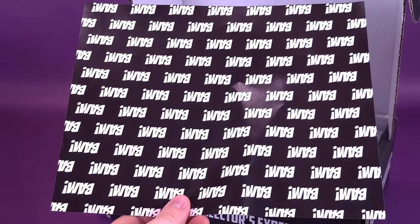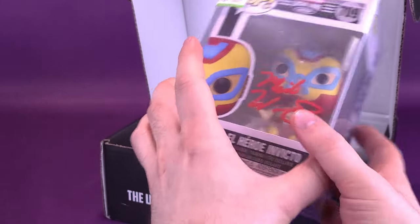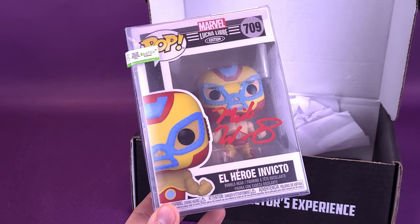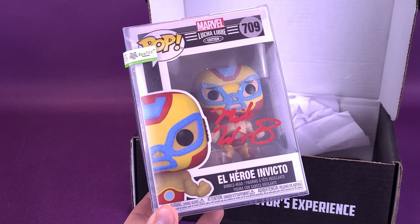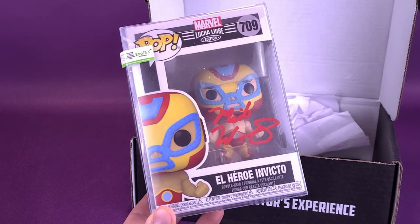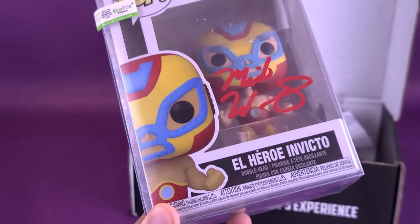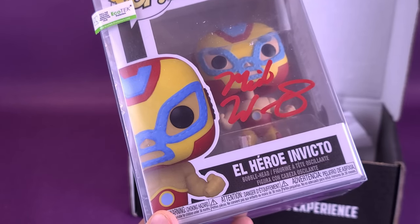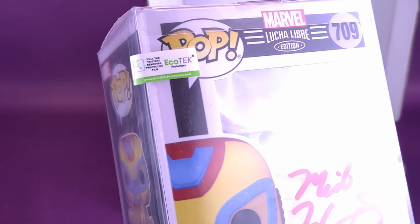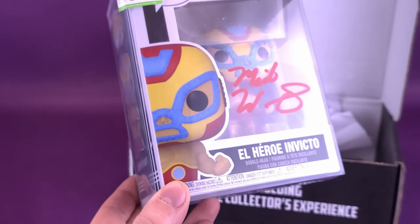First thing we have is some packing paper. This could perhaps explain why this is so thick. This is a Lucha Libre edition and it's been signed — Marvel Lucha Libre. And this is El Heroe Invicto. If I've mispronounced that, apologies well in advance. It looks like it's got Echo Tech protectors at the top. Pull tab to start removing protective film — I'm just going to leave the film. I think they're intact.